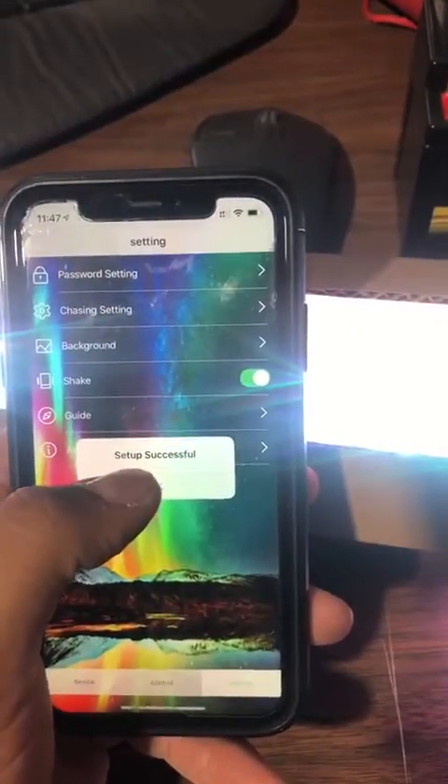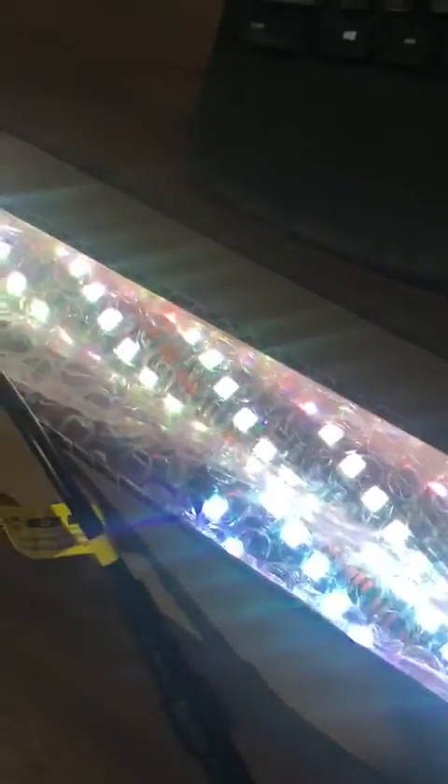Tap settings — setup successful. And as you can see, they are lit how they're supposed to.